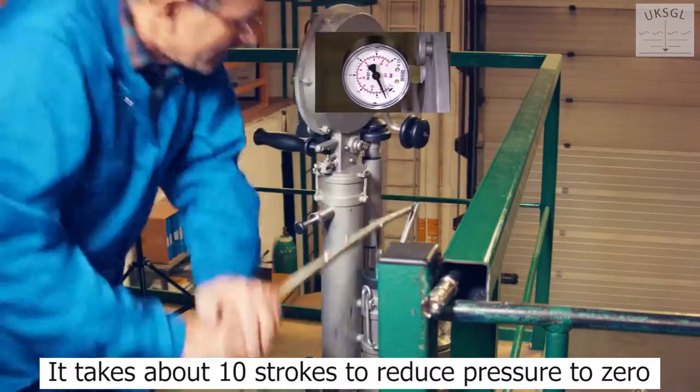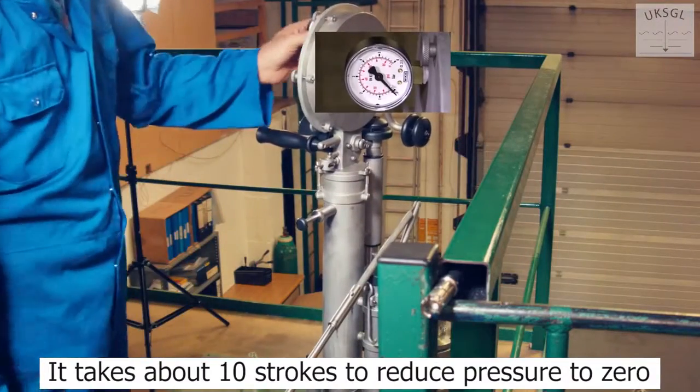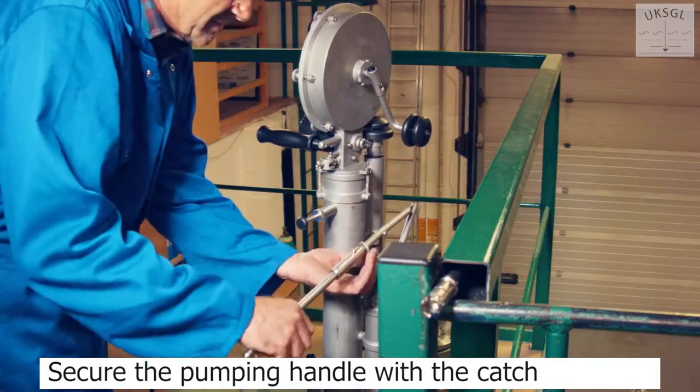This will take about 10 strokes. The gas is pumped back into the tank. Secure the handle with the catch.